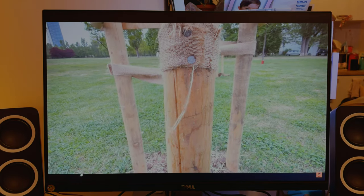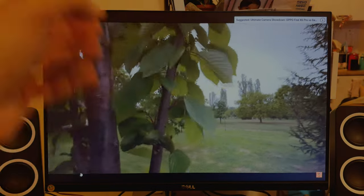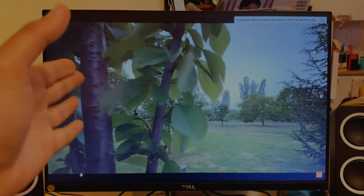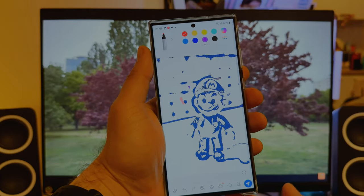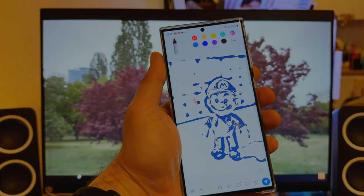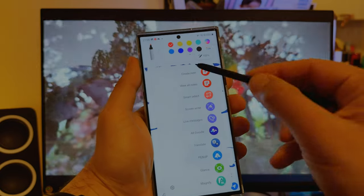Welcome back guys, VSD here. That's the Samsung Galaxy S23 Ultra, and sometimes we just try to forget that there is the S Pen here — and it's a very powerful tool.